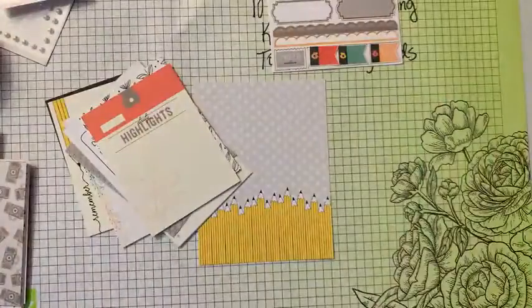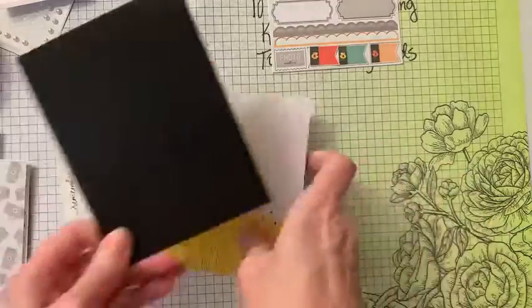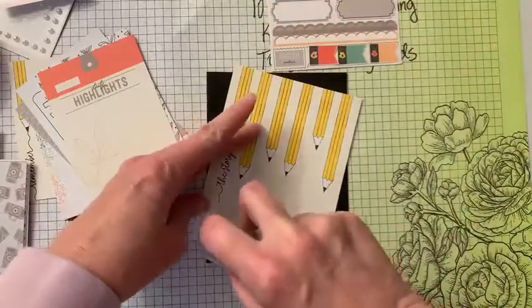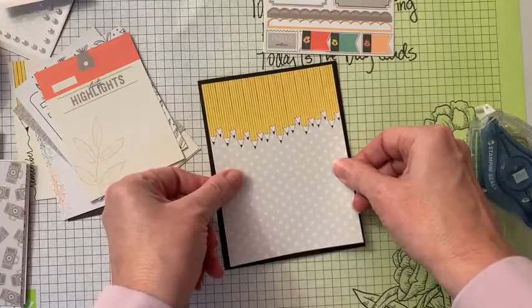This video you're watching is not going to be live — it's recorded because I'm out of town. We're going to stick this down to our black base. I thought that really made it pop. I love black.